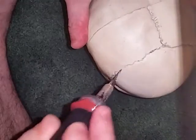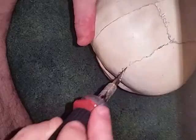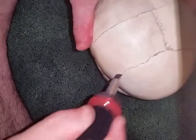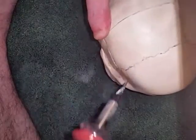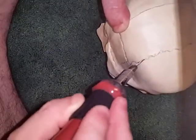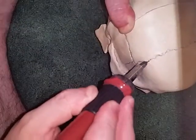You only have to do it once, so don't be in a hurry. Even if you do mess up, you can come touch it up later.